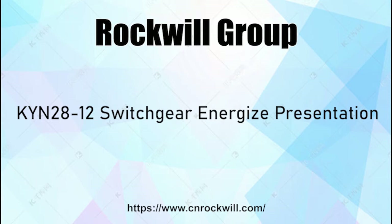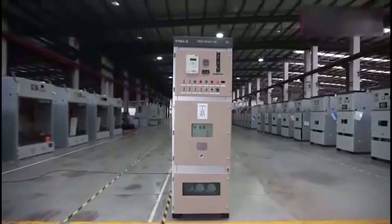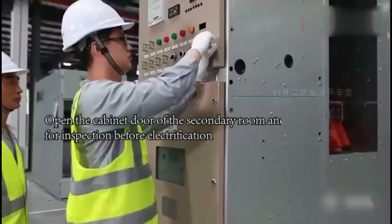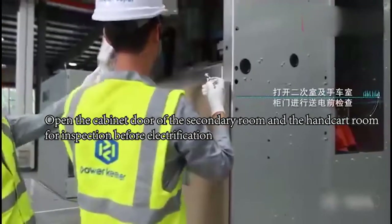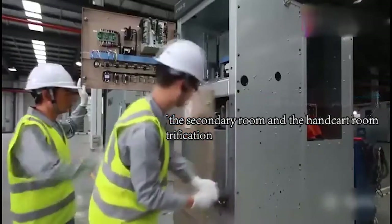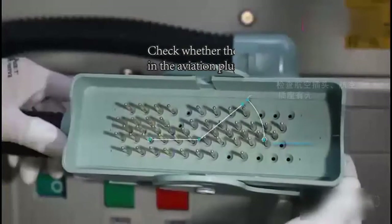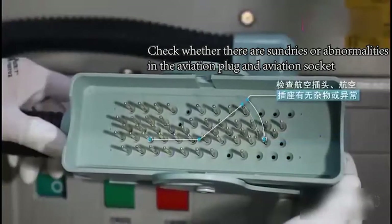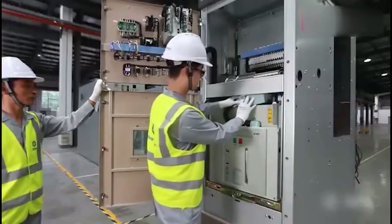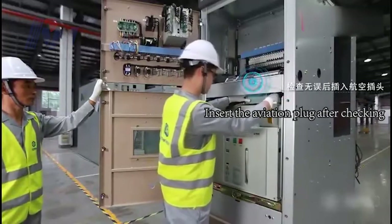Switchgear Energize Presentation. Open the cabinet door of the secondary room and the handcart room for inspection before energization. Check whether there are foreign objects or abnormalities in the evasion plug and evasion socket. Insert the evasion plug after checking.